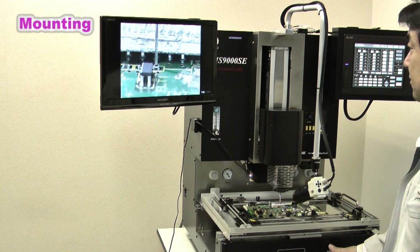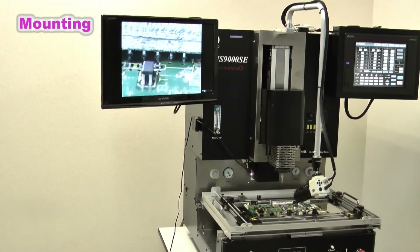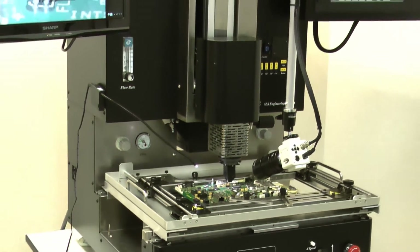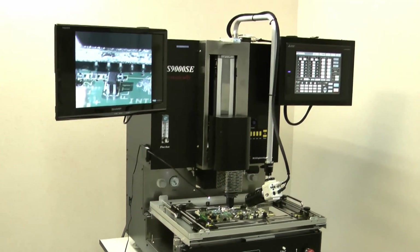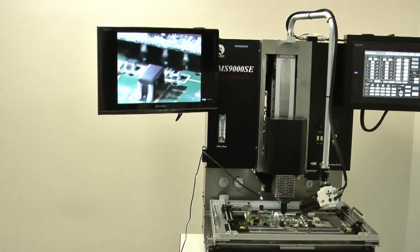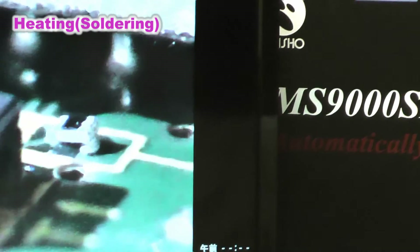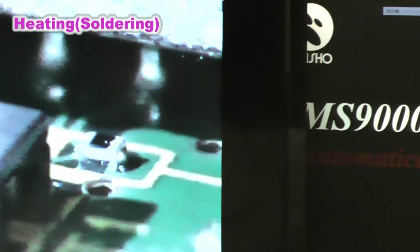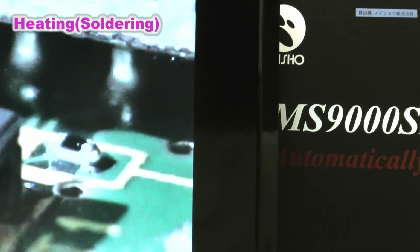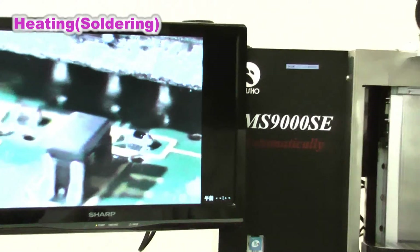When reworking 01005 chip components, even a slight curvature of the board may cause a work mistake. The operator must always check the monitor, and adjustment may be needed so that the position of the chip component and tweezers do not shift. Therefore, the MS-9000SC has very precise machine accuracy — the adjuster is calibrated per micron, ensuring fine chip components are reworked reliably.